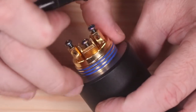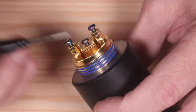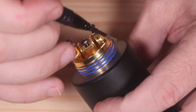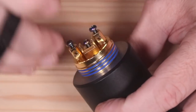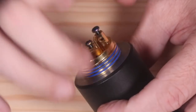You get extra O-rings in the bag, which is nice. When you first get this thing everything is really dry and tight. You need to be careful when you start working it — you want to make sure it's juicy, so apply your e-juice to lube up these O-rings and get it nice and moist so you're not risking tearing anything before you insert the top cap.